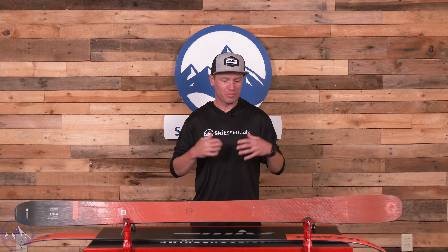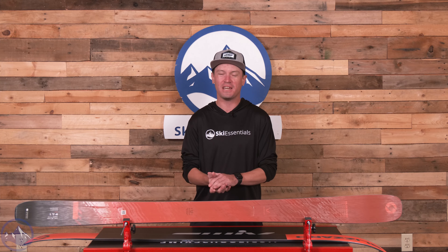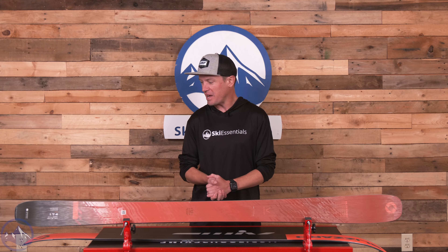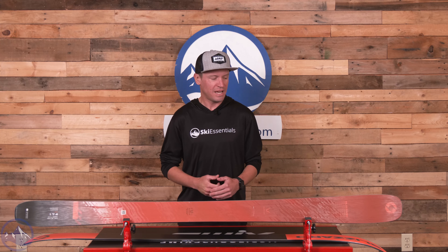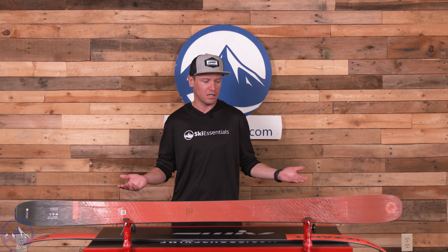I've always been appreciative of the Rustler 9 and enjoyed skiing it, but I wouldn't say it was one of my favorite skis personally. This new Rustler 9, on the other hand, is so much fun. I thoroughly enjoy skiing it and I truly think Blizzard has made objective improvements across the board. It's been one of the most popular skis on the market — maybe not top 10 but at least top 20 — and I think they've taken a really good, really popular, really versatile ski and just made it a little bit better.